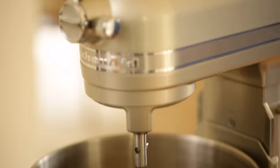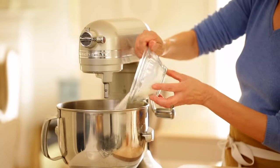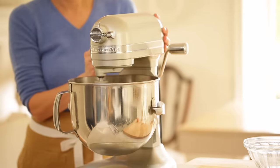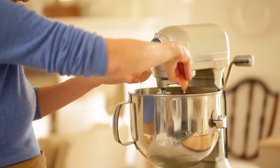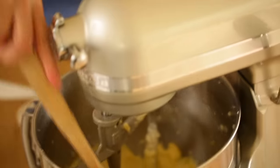In the bowl of an electric mixer we're going to beat together a half a cup of butter and three quarters cup of sugar. You want to combine that just until it's nice and smooth, and then we're going to add two eggs, one at a time, beating in between each addition and scraping down the bowl.